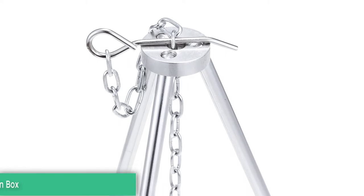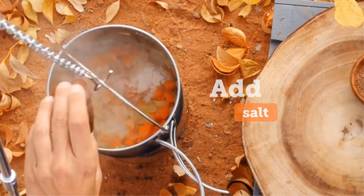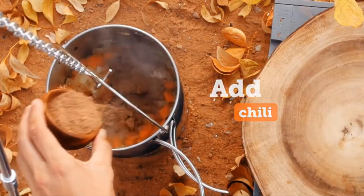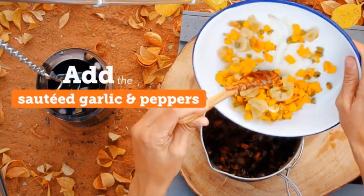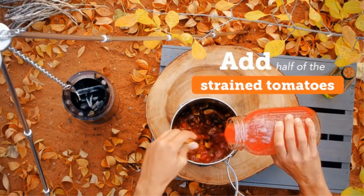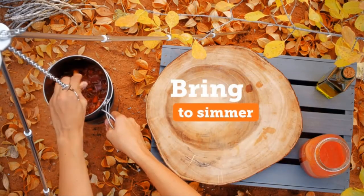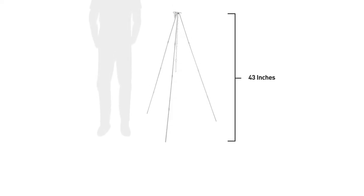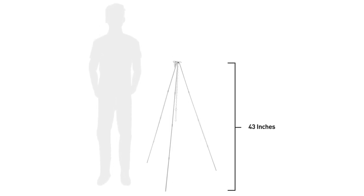Made from durable anodized aluminium and comes with a drawstring stuff sack. Use the tripod along with the Solo Stove Titan or the Solo Stove Campfire, compatible with pots including the Solo Stove Pot 1800 and the Solo Stove 2 Pot Set. Use the tripod for increased cooking stability and greater heat control. Fully lightweight and compact, the tripod is easy to set up and disassemble. The adjustable hang chain lets you control the height at which your pot hangs over your flame, giving you a more flexible outdoor cooking experience.